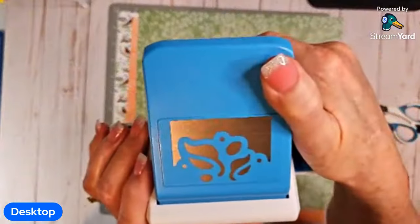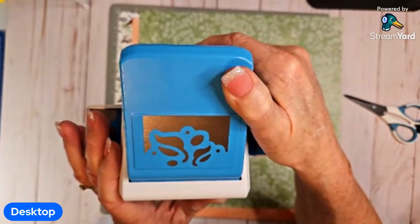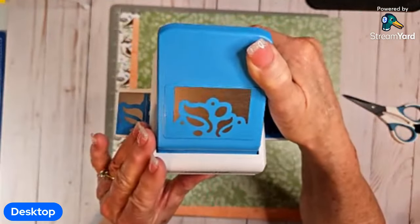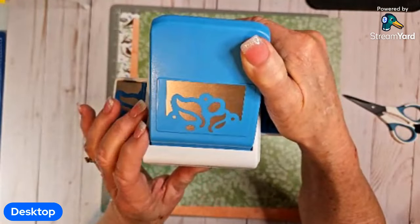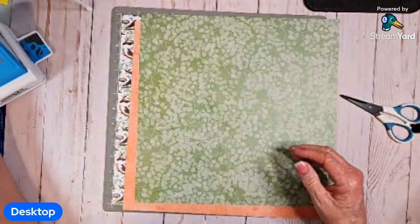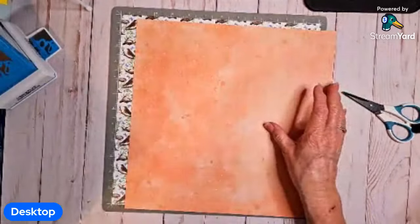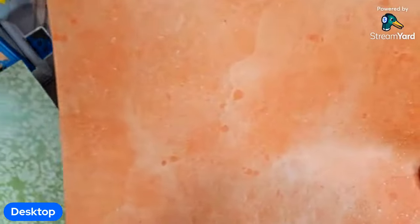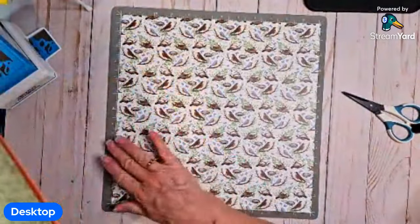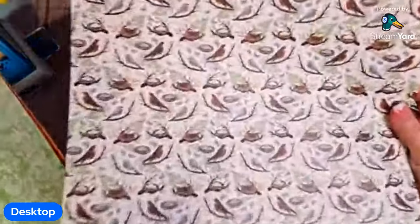I'm going to be using this new leaf punch — I don't remember what it's called, I'll try to remember to put the name of it, but it's pretty new, it's only been out maybe about a month. And so I'm going to use that with this designer paper. Then I'm going to use this one, which is this really pretty orange color, and then the birds and the nests for the other two sheets.